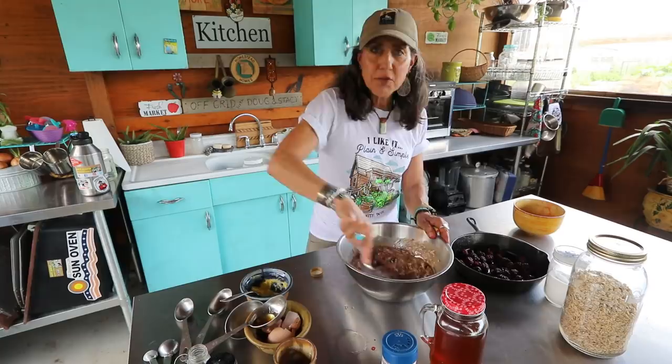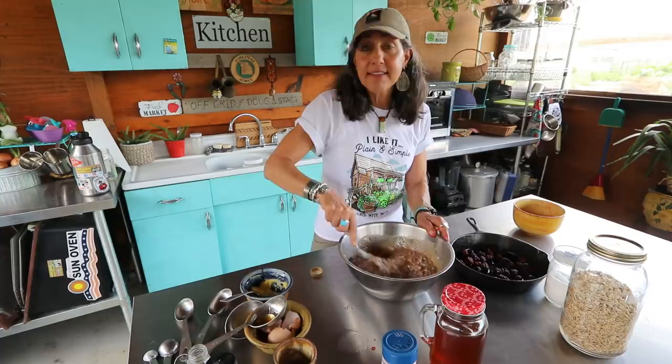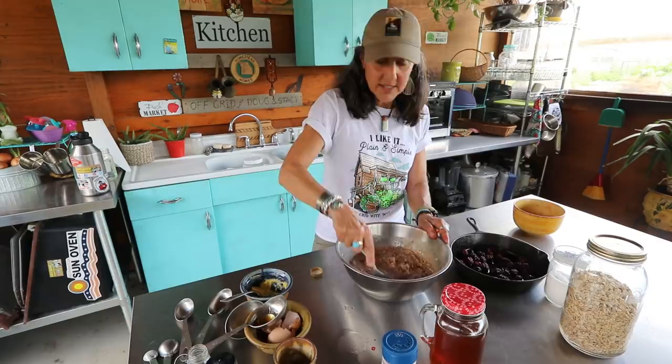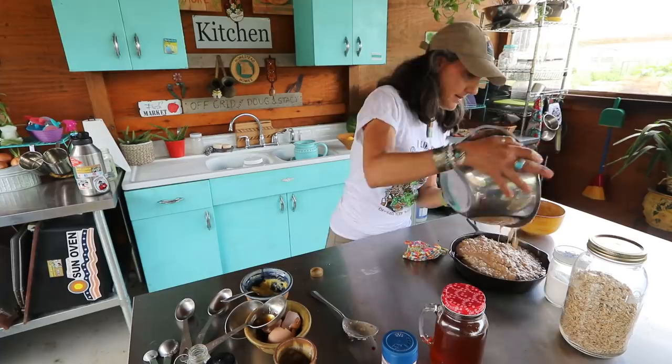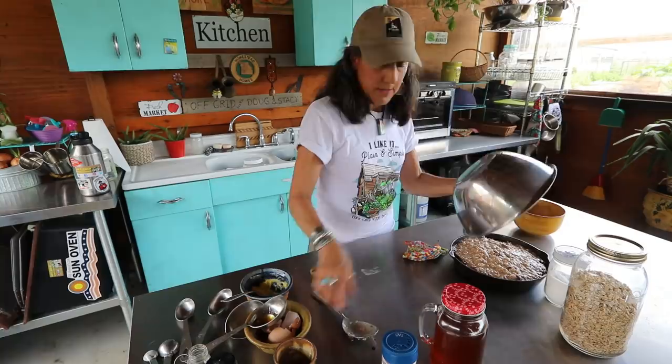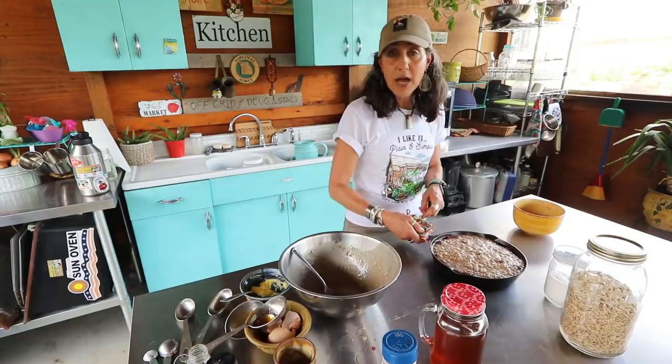I love doing these oatmeal bakes because you can save them and they're great a few days later — you can heat them up in the oven or even eat them cold. Tomorrow I'll just make some eggs and we can have one of these. I'm going to pour it in my pan and put it in my preheated oven at 375 for about 45 minutes. I'll check it and if it needs to go longer, it will.